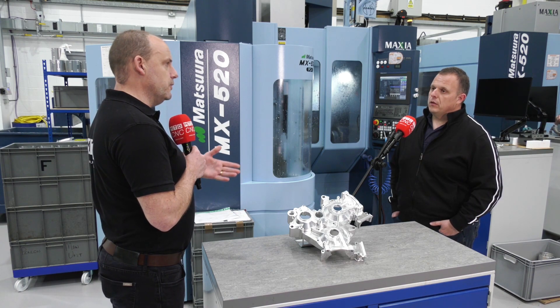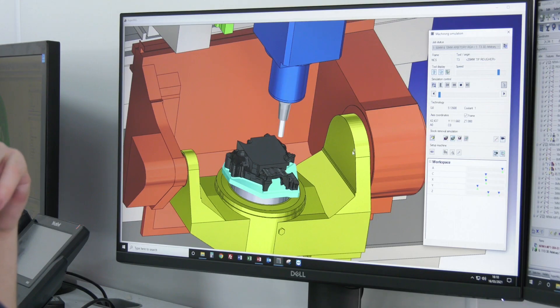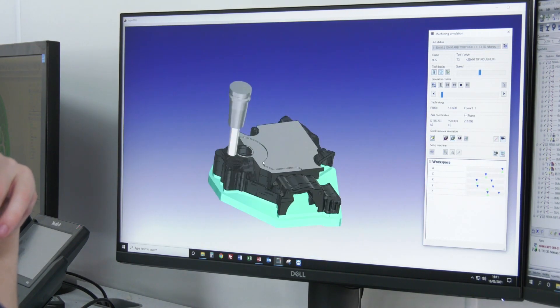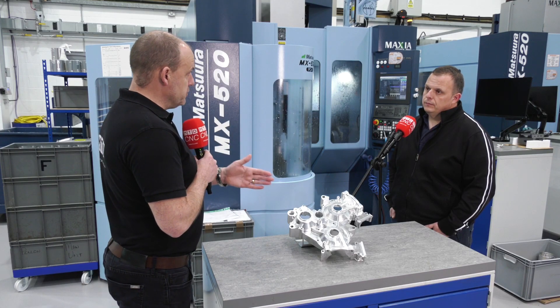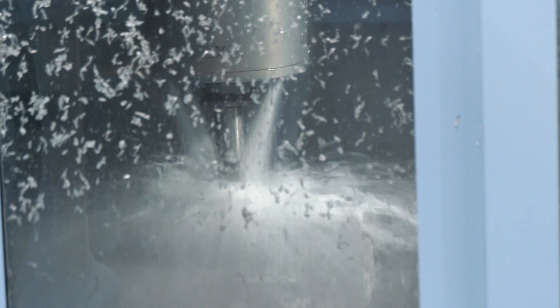And how does OpenMind's HyperMill help you with that process? The modeling software is pretty good — it's very intuitive. It enabled us to remodel, delete surfaces, and resurface where we needed to, to create fillets so we could machine the part. Generally, it's quite a smooth process getting the CAM to interface and get the program into the machine to produce the part.